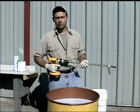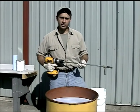The Vortex Power Mixer is so powerful it will mix a 55 gallon drum in just 10 seconds.